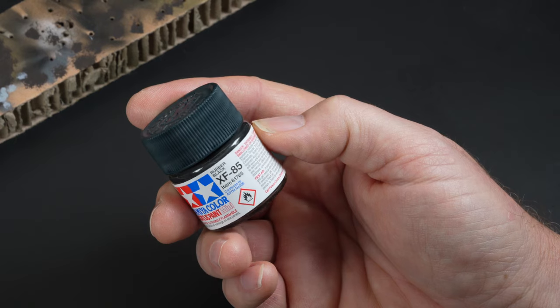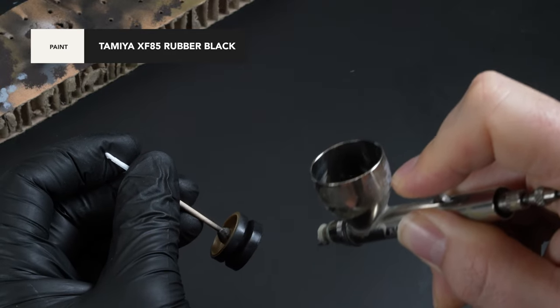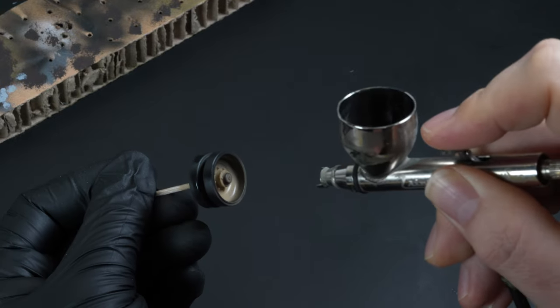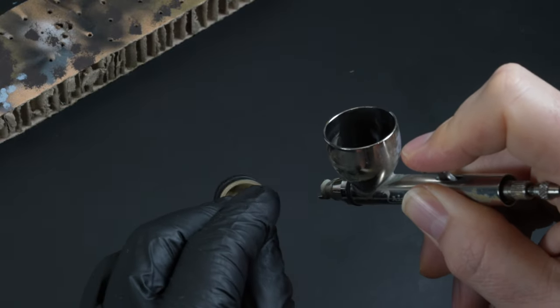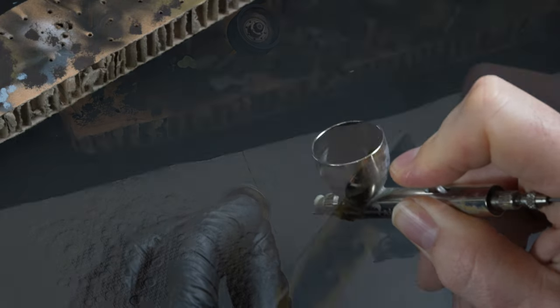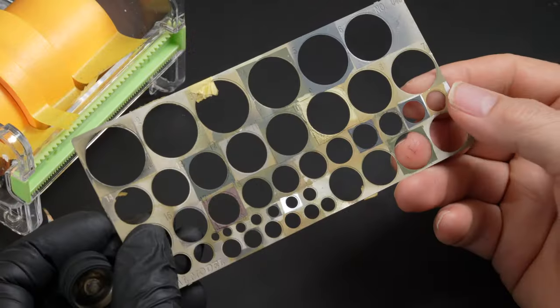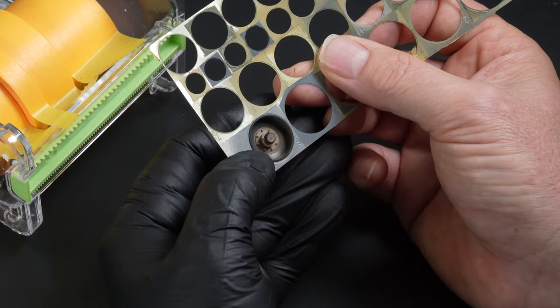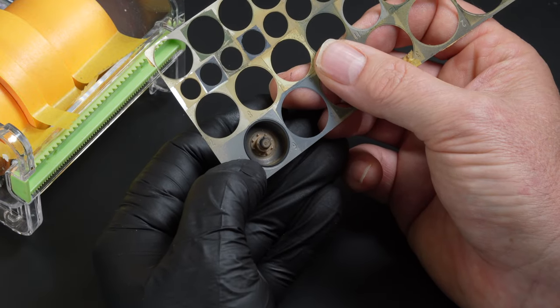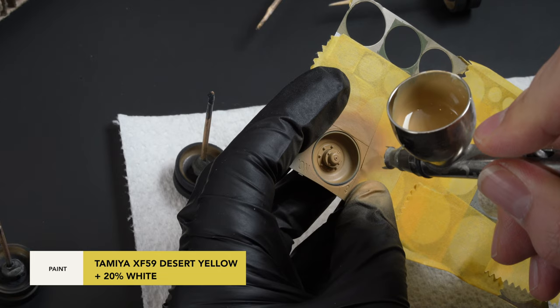Time to start the paintwork — I move back to the wheels. The wheels are prepared by fitting them onto toothpicks using a small piece of blue tack. The rubber sections of the road wheels are then painted in Tamiya rubber black. The toothpick makes this a simple process of just rotating the stick to ensure good coverage. The return rollers are stuck to a piece of tape and receive the same treatment. I get a lot of people asking about this spraying template — it is a Royal Model product, and it makes painting road wheels a quick and easy process. It's a matter of selecting the appropriate diameter hole and painting through that section.